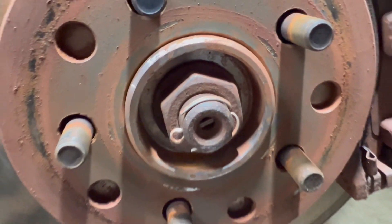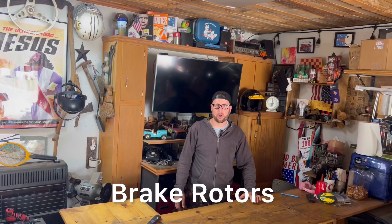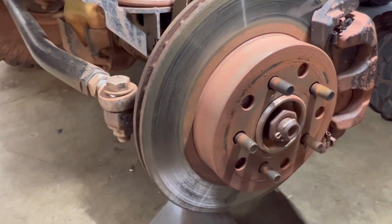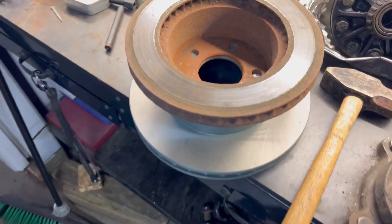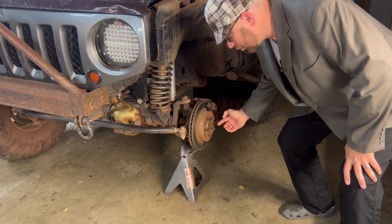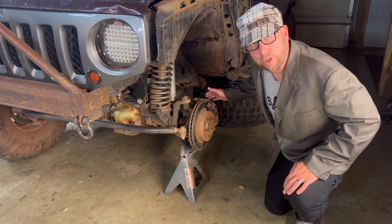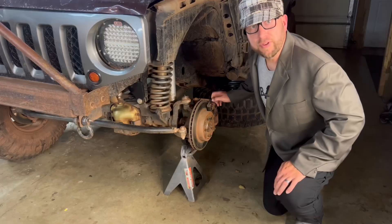Now for the parts from O'Reilly's: we bought the XJ wheel bearing hub assembly for a grand total of $249.98. We went with new brake rotors instead of using the old used ones, coming in at $145.98. We reused the brake calipers but opted for brand new brake pads at $52.99.